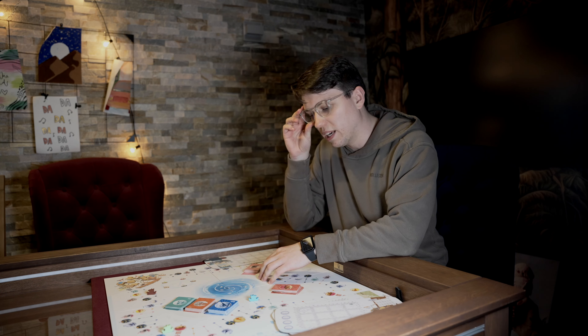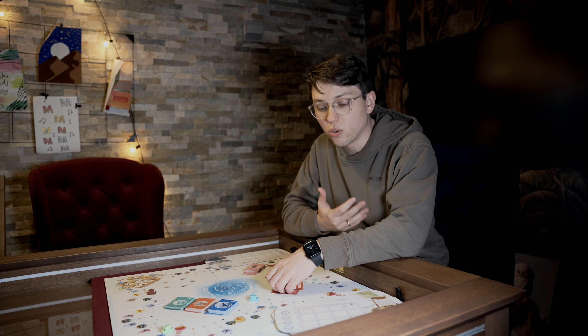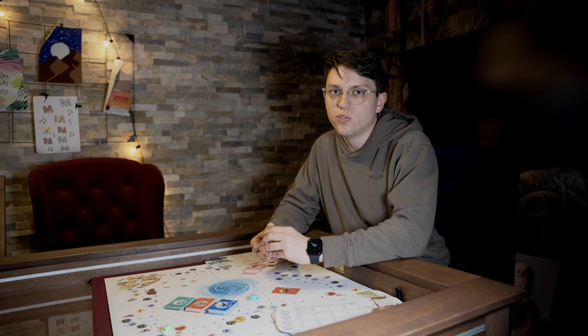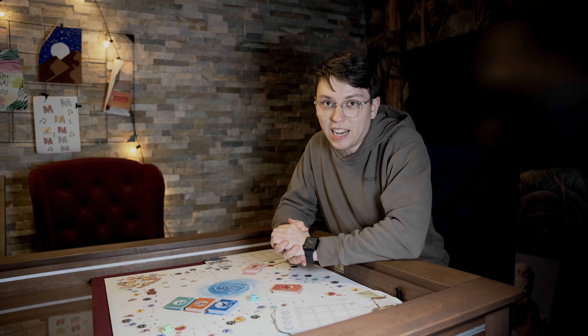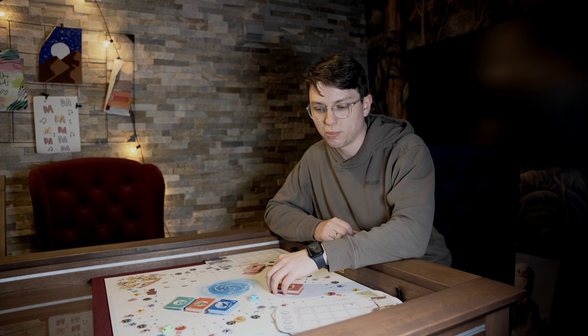Den ganzen Tisch gibt es natürlich auch in verschiedenen Größen. Da müsst ihr euch mal überlegen, ob ihr öfters zu zweit spielt oder ob ihr auch mal Besuch habt und dann zu viert oder zu sechst spielt. Dann solltet ihr euch natürlich auch den größeren Tisch holen. Was ich natürlich aus meiner Erfahrung sagen kann: wenn Menschen zu mir zu Besuch kommen — auch Nicht-Brettspieler, weil die Platten ja drauf sind — fragen die mich immer, was das für ein Tisch ist und wo sie sich diesen Tisch kaufen können. Und das zeigt, wie modern und stylisch er ist.